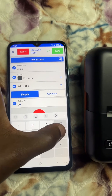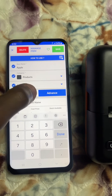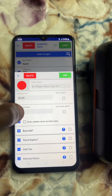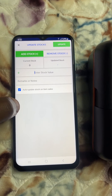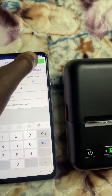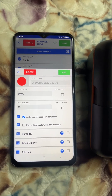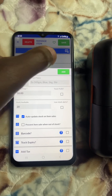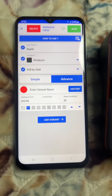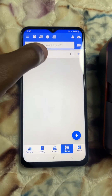If you want to add stock, go to 'Advance' and find the stock field. Add the stock value — for example, 20 apples. The stock will update each time a sale is made. Set the price to $10 and stock to 20, then say 'Save'.